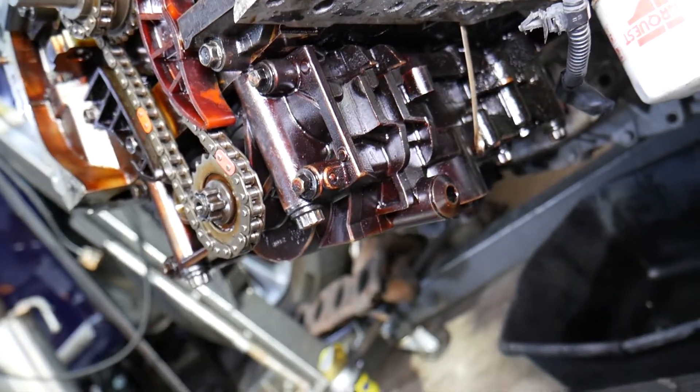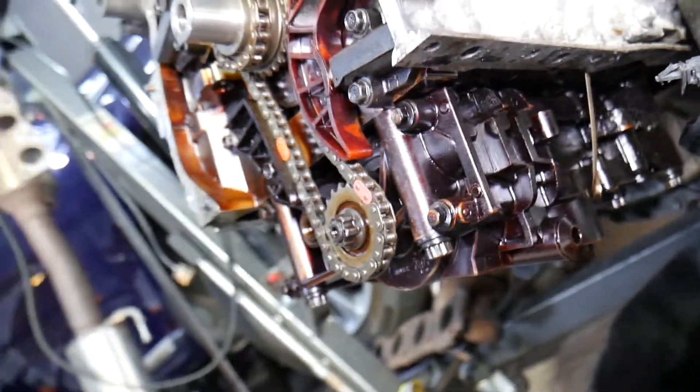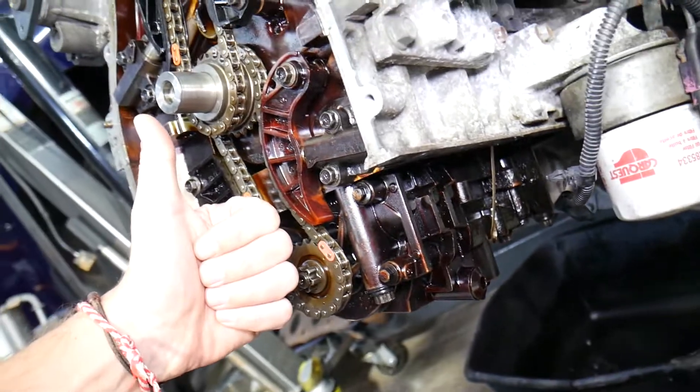We have a special video that explains how to remove and replace the oil pump — it will be on the channel. Hopefully this video was helpful. Thank you for watching and see you guys next time.